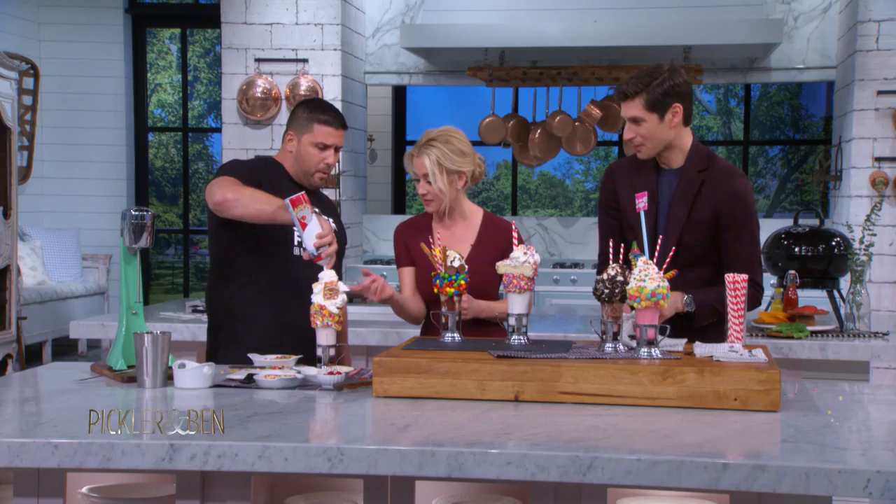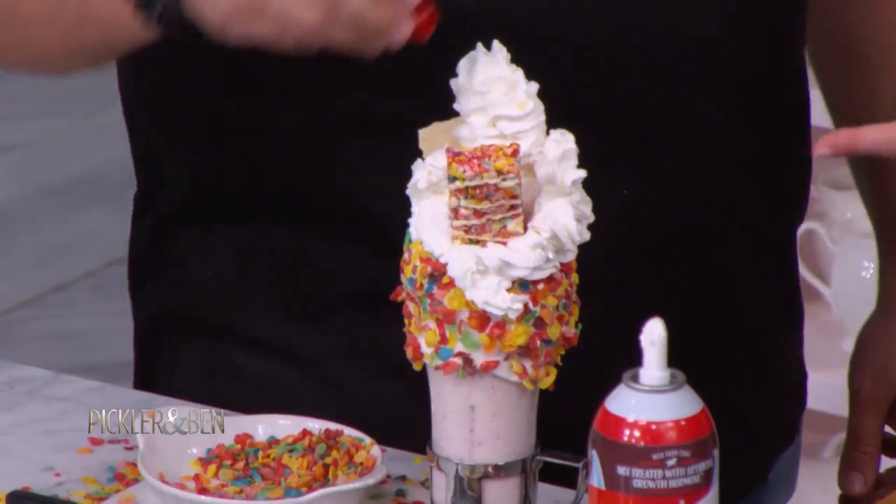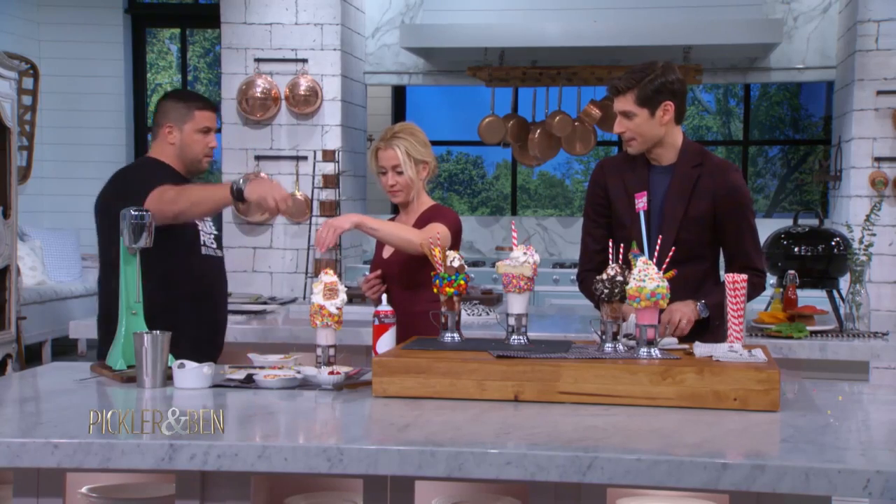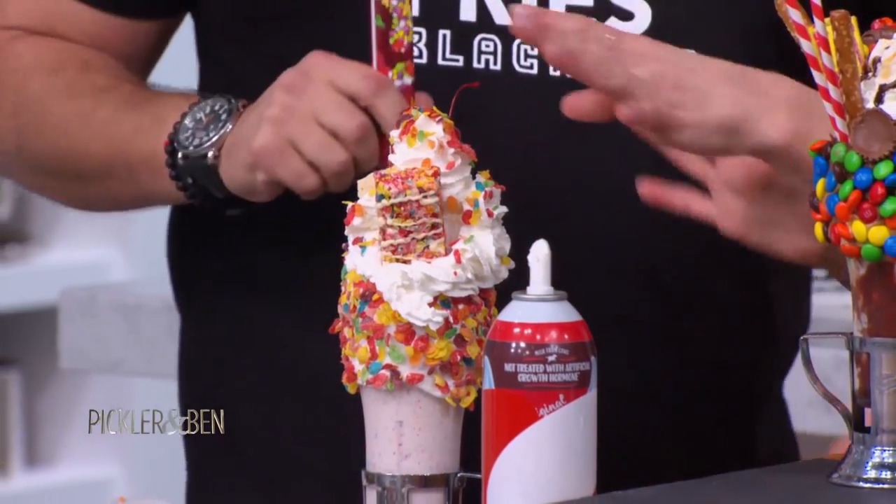I'm gonna put more — a cherry. Cherries. And then... is this Atkins friendly? You know, why don't we do a little of that on top? Right there. Do it with style — you gotta go for the three pointer.